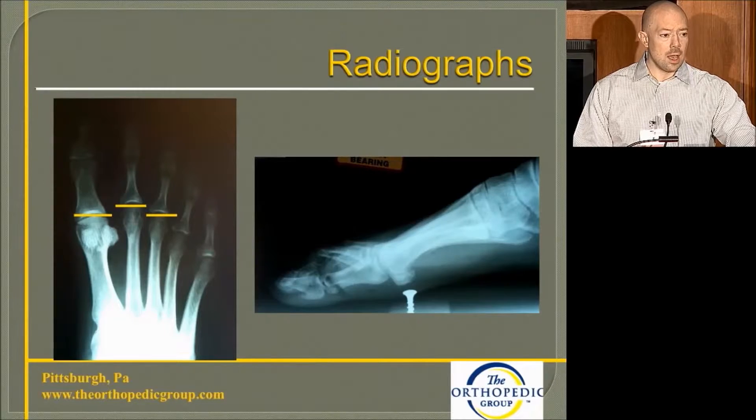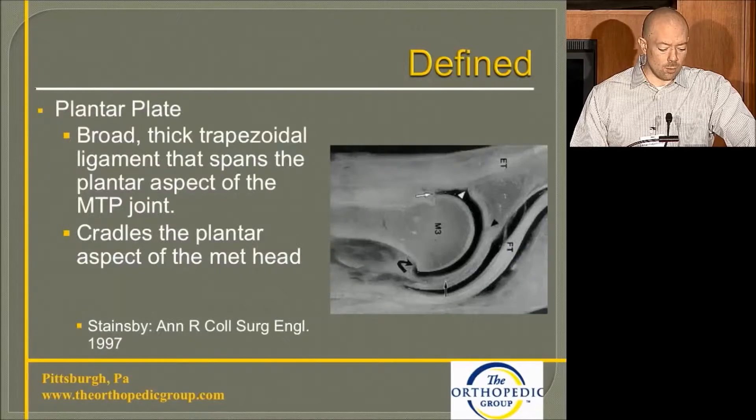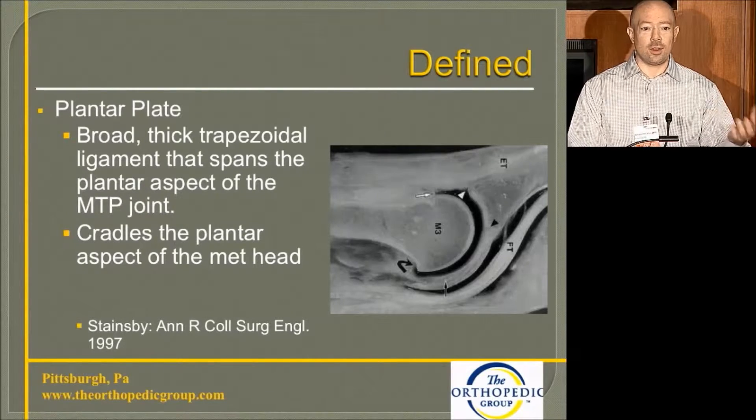When we look at the radiographs, this depicts that cascading effect or parabola, whether it be in normal or abnormal parameters. The whole focus is around this plantar plate.